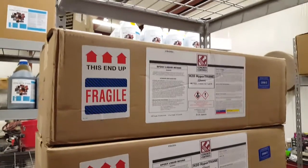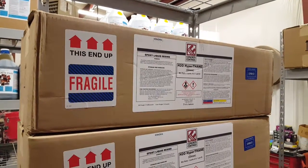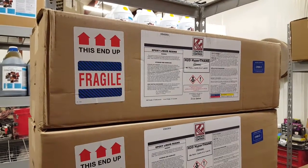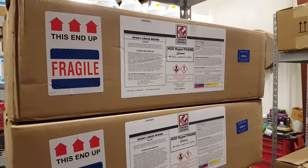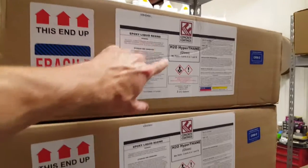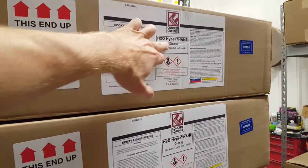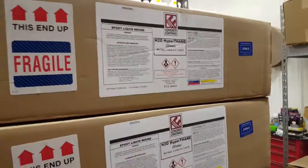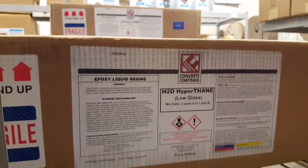I want to talk to you about a couple of water-based urethane two-component products that we have at Concrete Floor Supply. These are both Floor Guard products that we sell. There are a couple of options — both two-component water-based products: we've got gloss and then we've got low gloss.